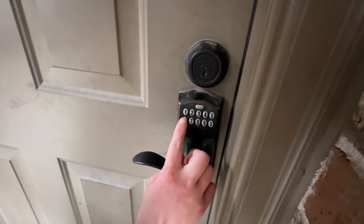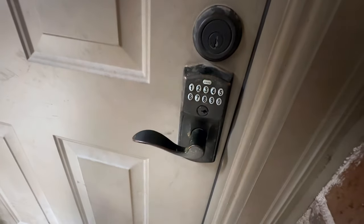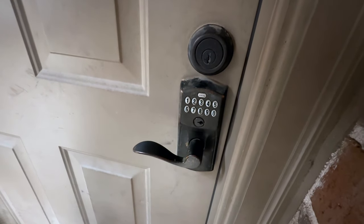Now we're going to test it. There you go — now you can open it. And that's how you would add a new combination code.